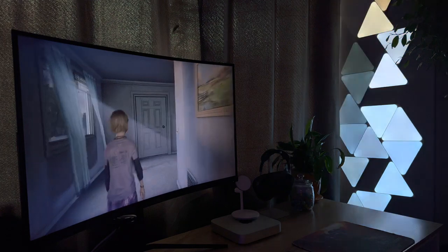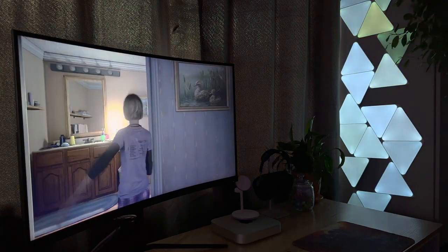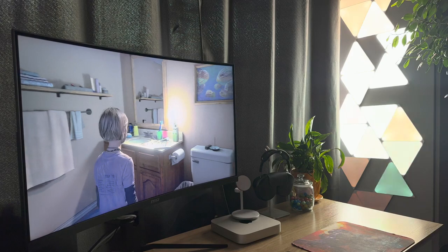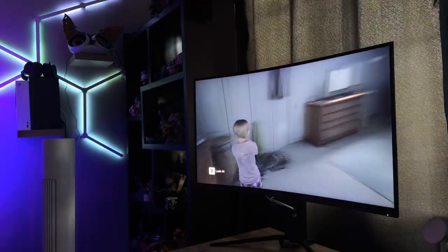My favourite feature of all is the screen mirror. Here you can have these lights mimic whatever your PC or Mac screen is currently displaying. This is super handy for entertainment but even more so for gaming. If you have set up your room with a few dozen Nanoleaf products and have this enabled, it really creates some fantastic immersion while gaming and watching TV.